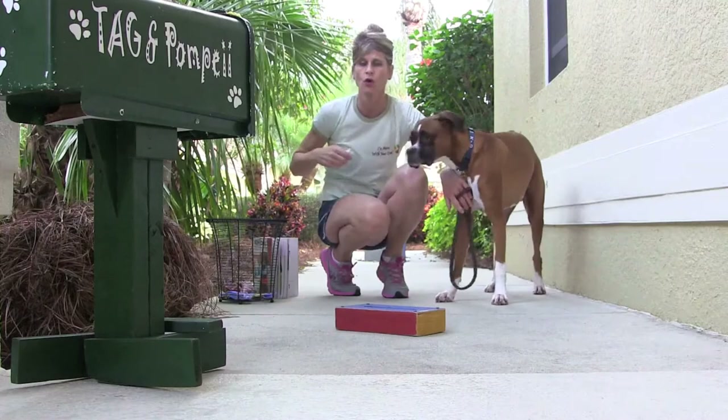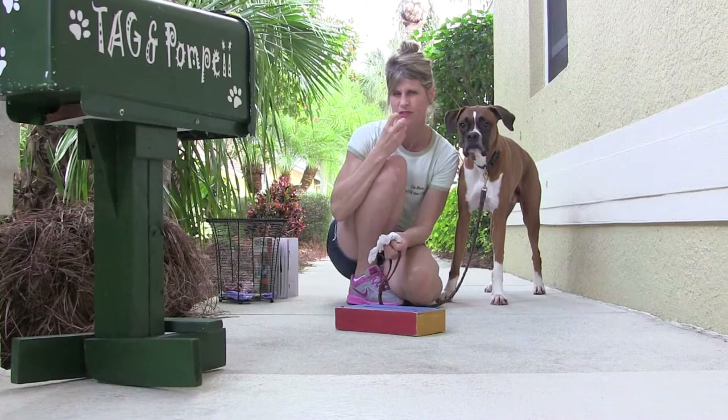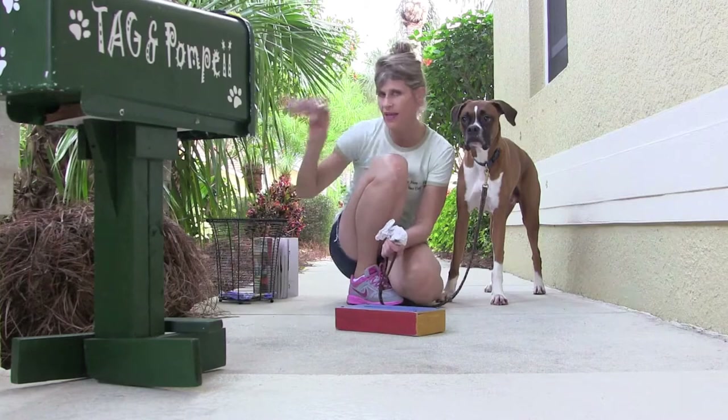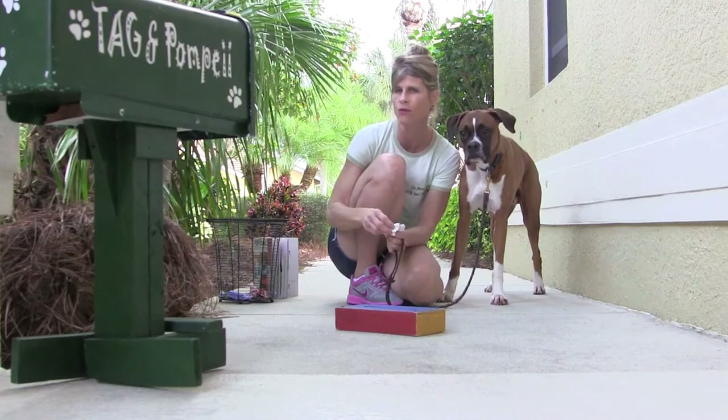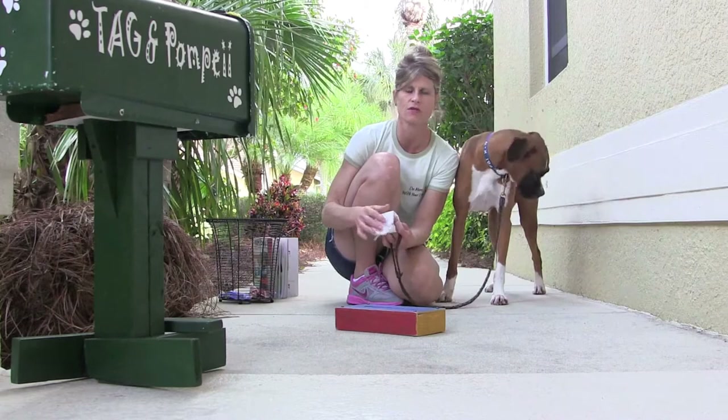With teaching your dog to go get the tissue, I wanted to explain one other thing. When I was teaching Pops this using a tissue, he didn't really like the texture and he was spitting it out, and it was dissolving in his mouth, so I ended up using a paper towel or a handkerchief. Those work well. Get creative — you can work with anything that you think your dog would feel better taking. An actual tissue with him just didn't work. It may now since he knows the trick a little better, but in the beginning it just wasn't working.